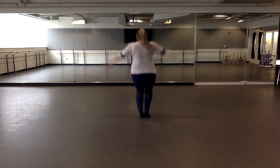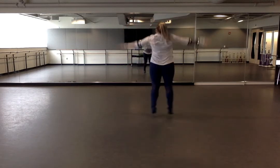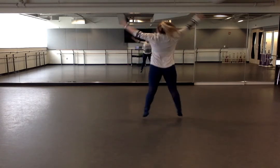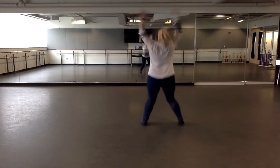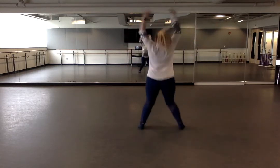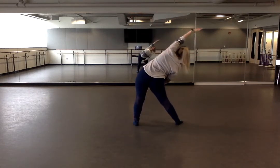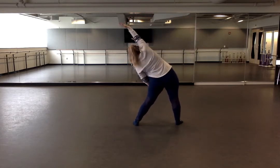We're going to start with some jumping jacks. Feet apart. Reach over to the right side. Try not to touch your legs. Up, and twist to the left side. Good.